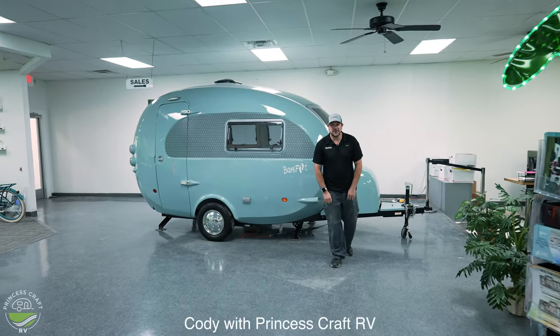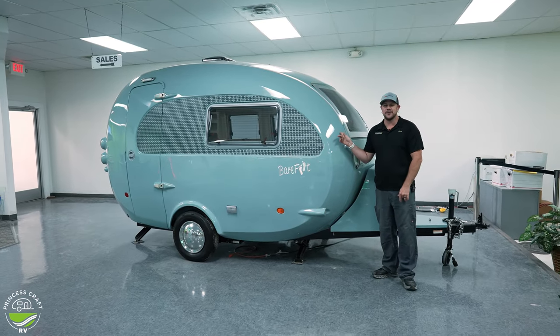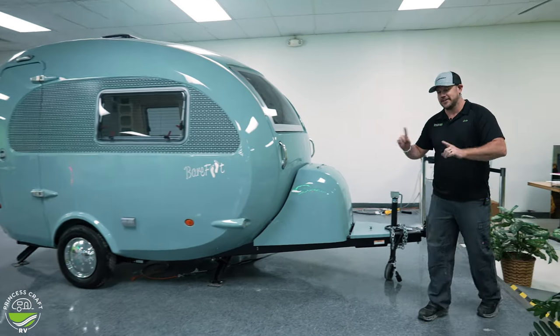Hey everybody, Cody with Prince's Craft RV, and today is the day we go through the 2023 Barefoot Trailer by New Camp. Come along with me and let's go through how to operate this bad boy.